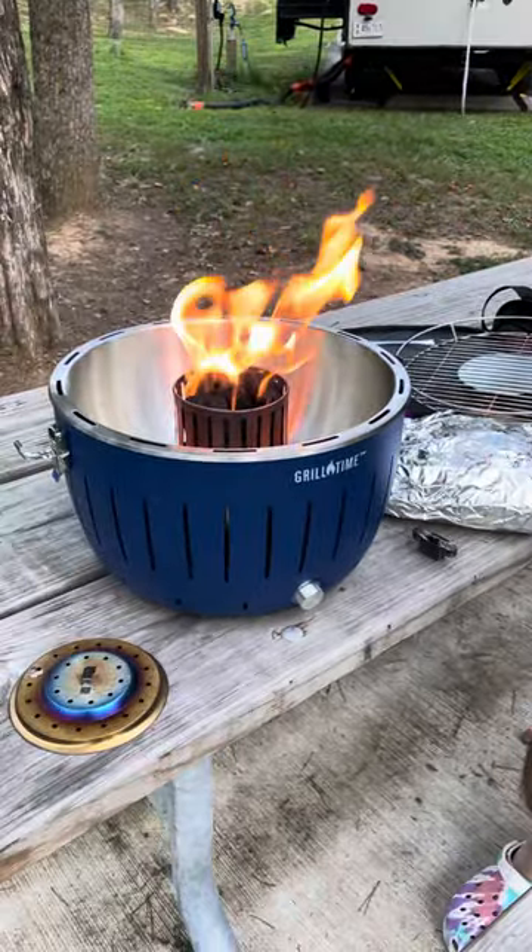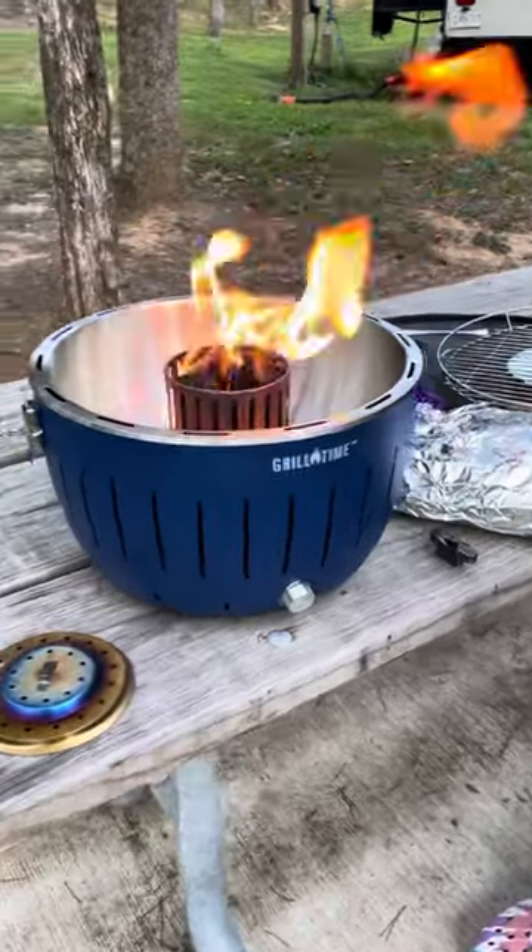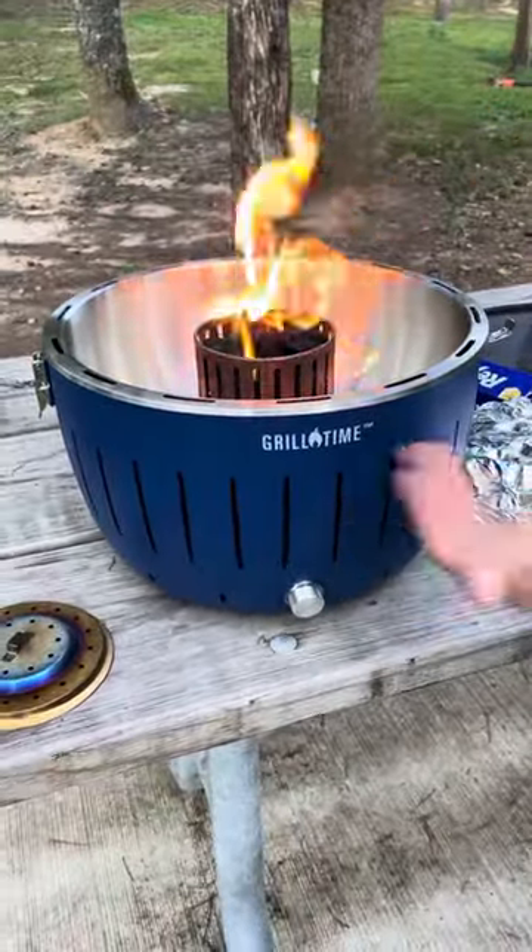So after a quick trip to Sam's Club — I almost said Costco because I always get it wrong — we are introducing you to our new grill. We call it Grill Time because that's its name, Grill Time.